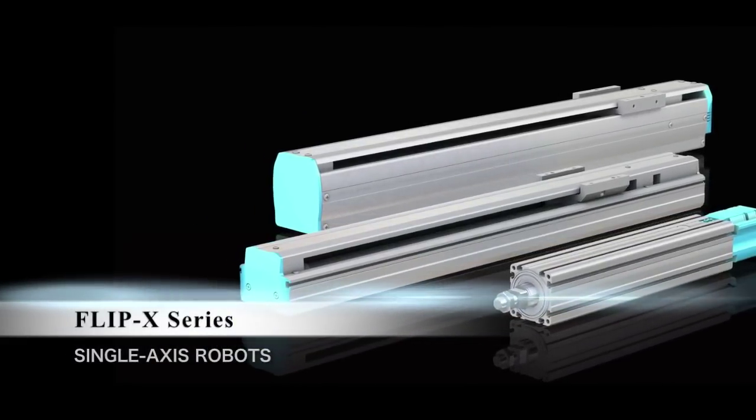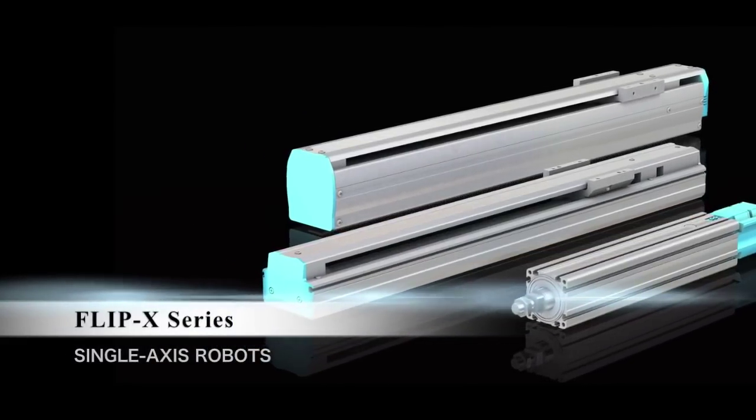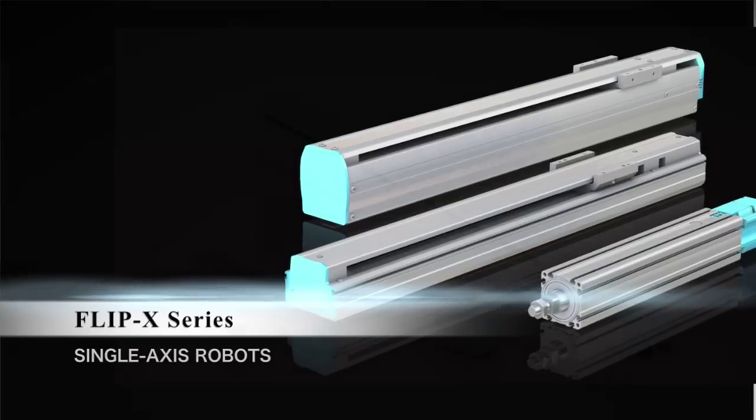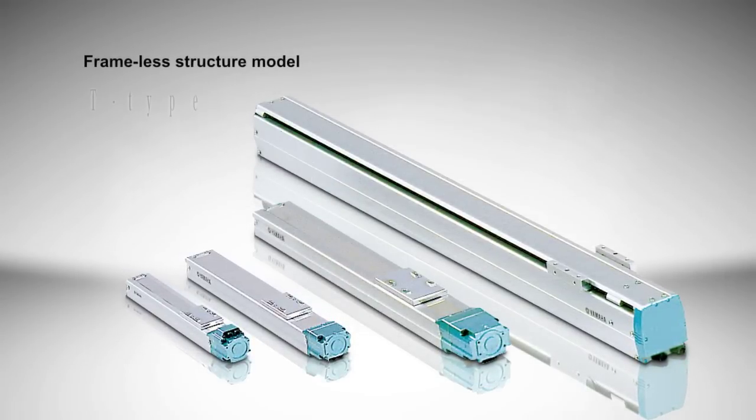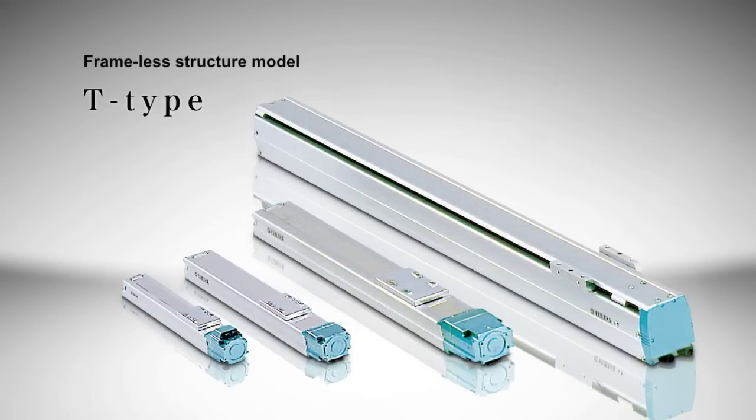The Flip series offers ball screw, belt drive, and hollow motor robots. You can choose from a wide variety of 6 types and 29 models available.